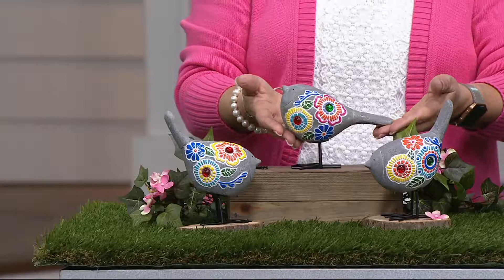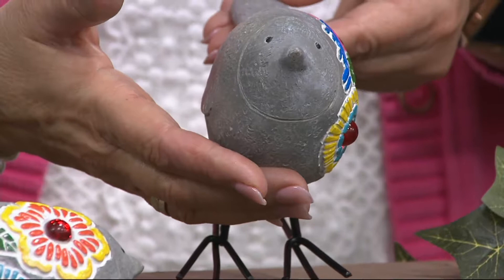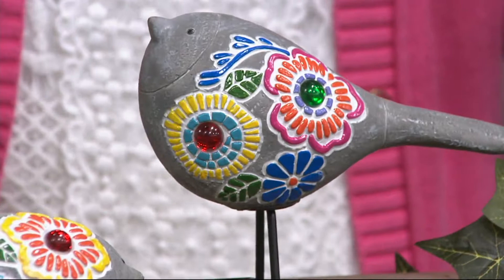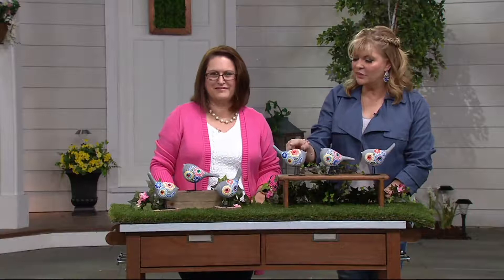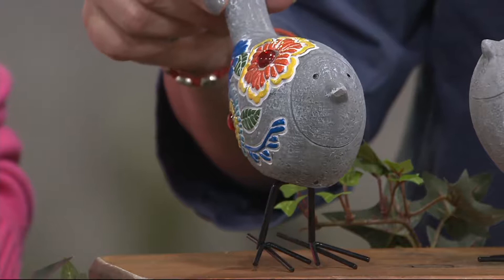They're just a way to add that whimsy and fun. I have these below my bird feeders because I feed birds, and I just think they're really sweet. Look at the little carving of the faces. This is done beautifully by Plow and Hearth, who is known for giving you unique and different kinds of things to add joy and fun to your garden. Each one is different, so come take a look at them individually.